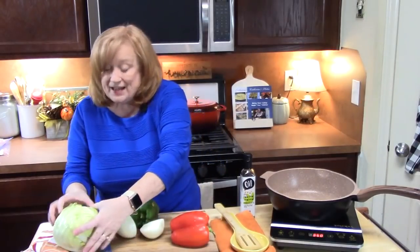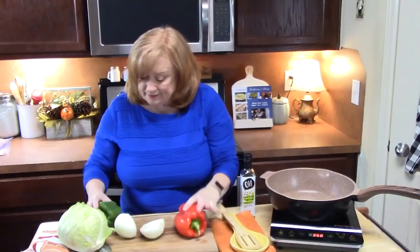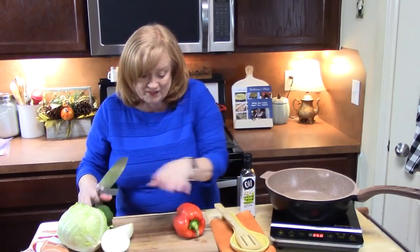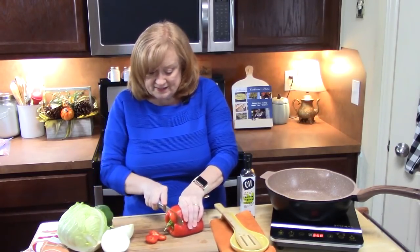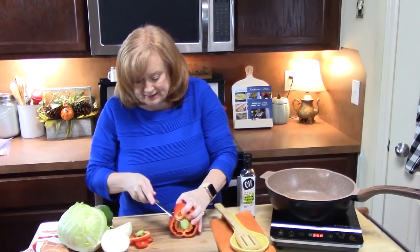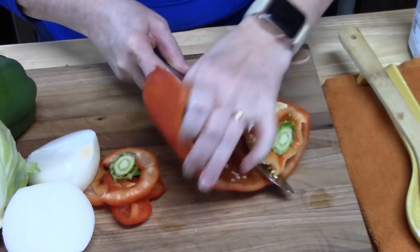I'm going to move my cabbage out of the way. I want to show you these bell peppers — I have a red and I have a green, and I got a nice onion also. What I'm going to do is just take my knife, cut off the end, cut off the front, and then I'm just going to slice it. Bell peppers take the longest to cook so we're going to put these in first.